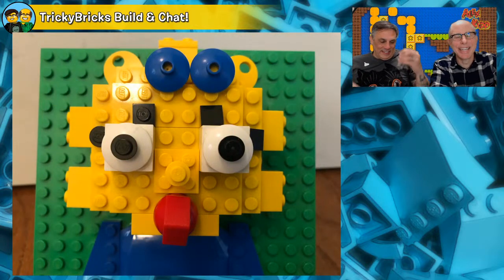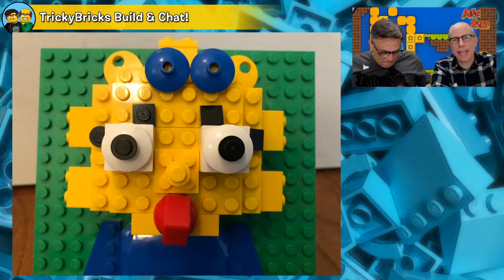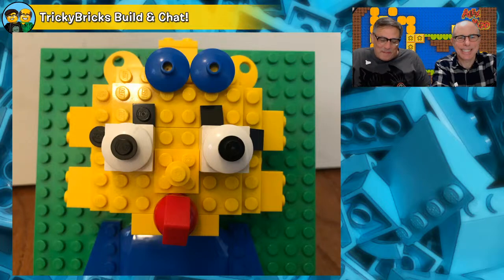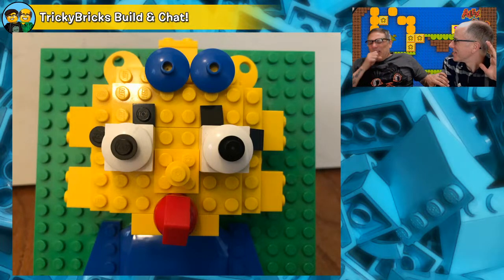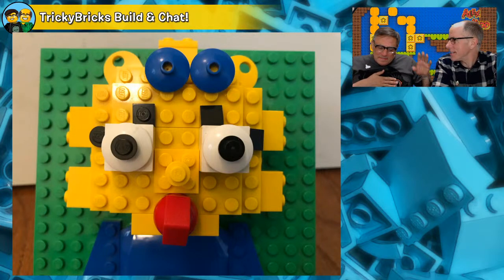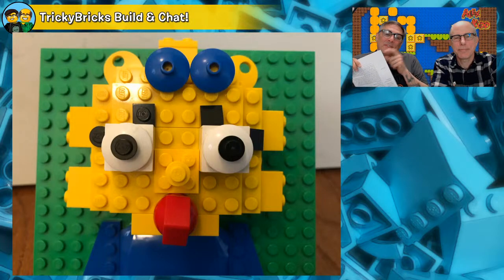This is from LEGO Cat Creator — Maggie Simpson is back in brick sketch form, complete with her pacifier. Double Simpsons in one show!